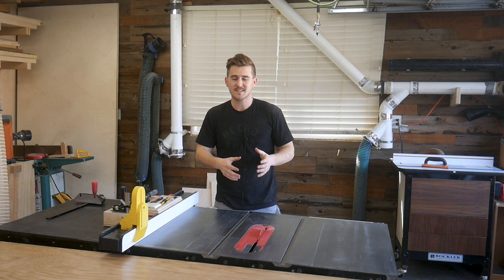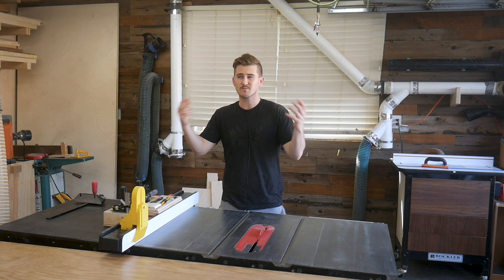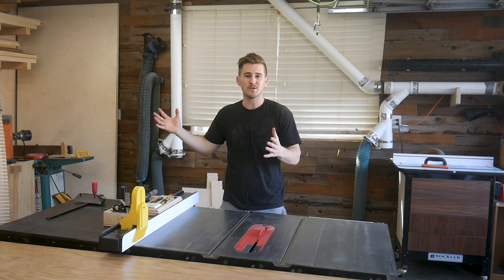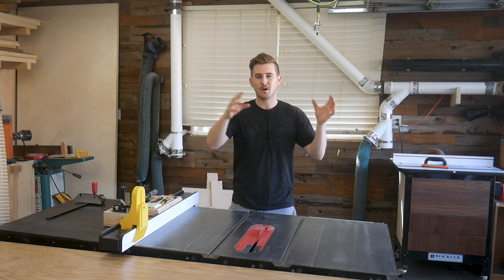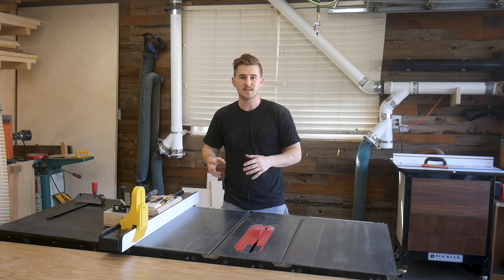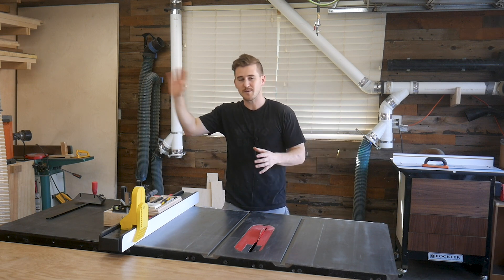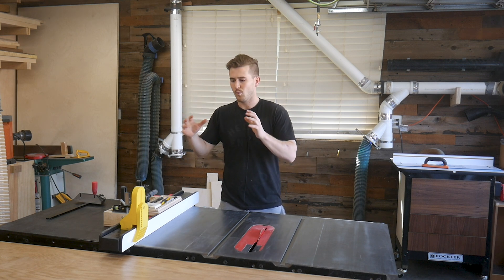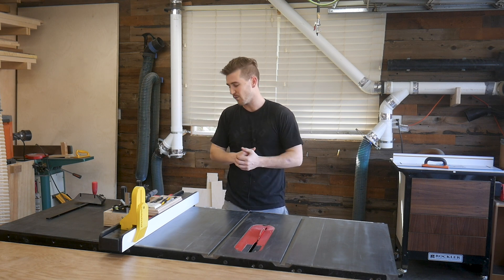3D printing has been something that's been on my list for a really long time, but it's kind of intimidating. There are so many printers out there, you see makers using all different types. I did do enough research to figure out what I could afford and what I wanted to start out with — whether it was modeling fun toys, experimenting with 3D printers in general, or building jigs for the shop and hacking your way through figuring out what you could use that isn't readily available for sale at stores or online.